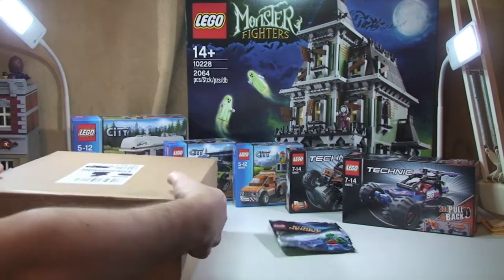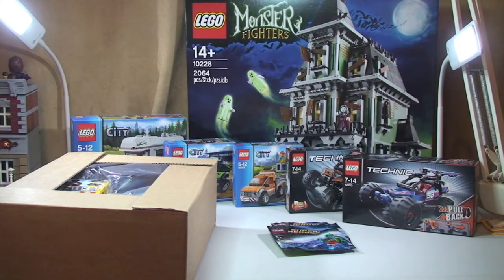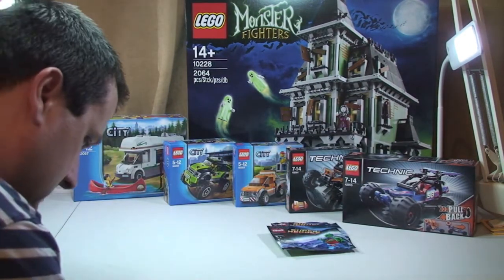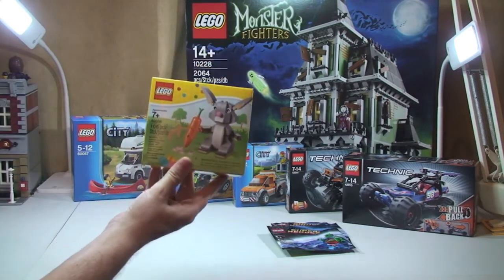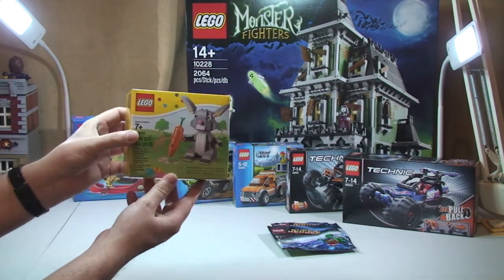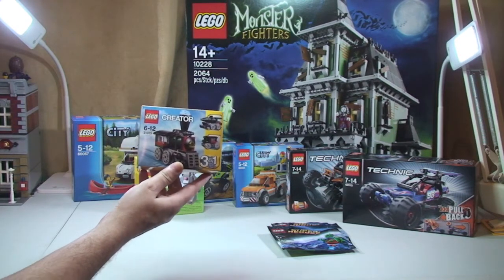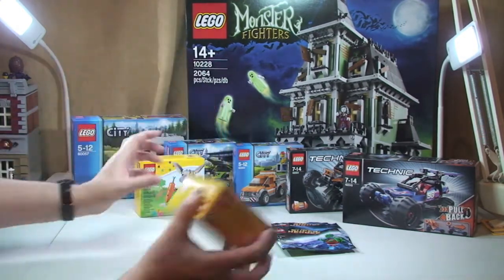Next Lego shop at home box. In here we have set 40086, the Easter Bunny — so obviously coming up to Easter, it's a seasonal theme. I also got 31015, the Emerald Express, a three-in-one set. One of those in that box, and I've got another two of those on order.